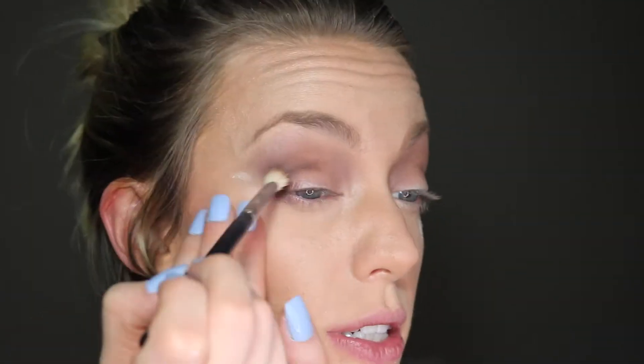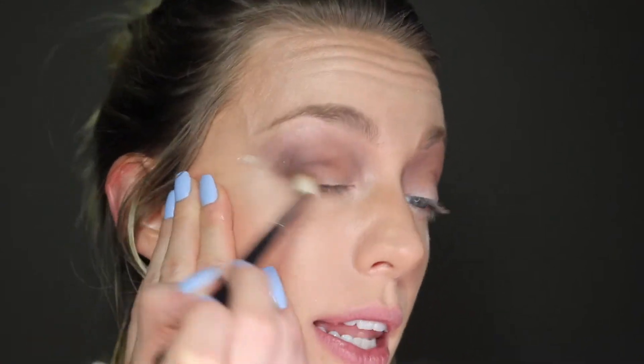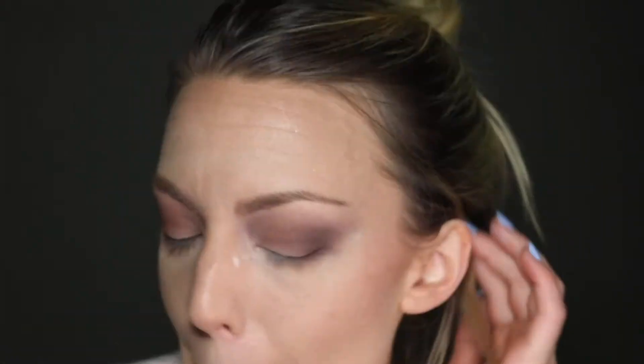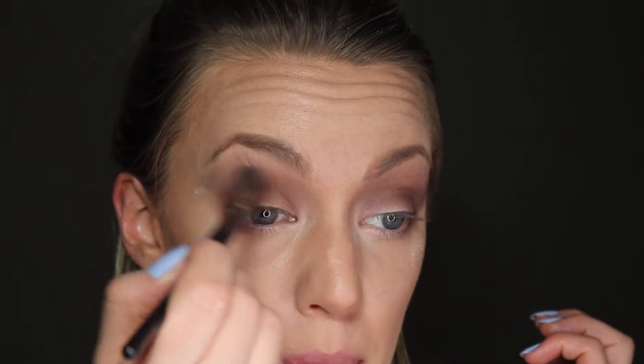I'm taking a tapered blending brush — it's kind of pointed — to blend this out because it looks a little crazy right now, but it'll keep things pretty precise in position. Using little windshield wiper motions, you can see it's starting to diffuse that color. I'll work it into the lid and then focus on that crease. I dip the tapered brush into the color super lightly to get a little more on there. Then I use the Morphe E22 brush to blend everything out a little more.